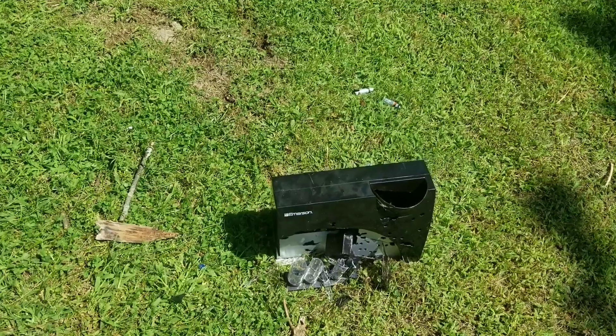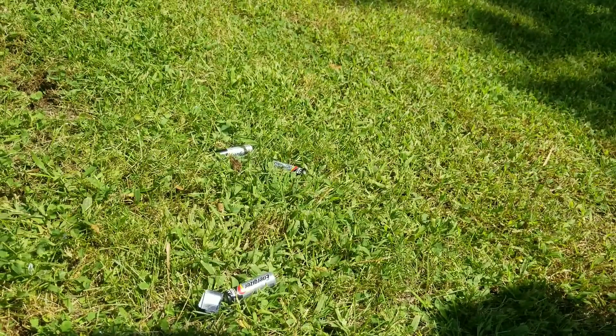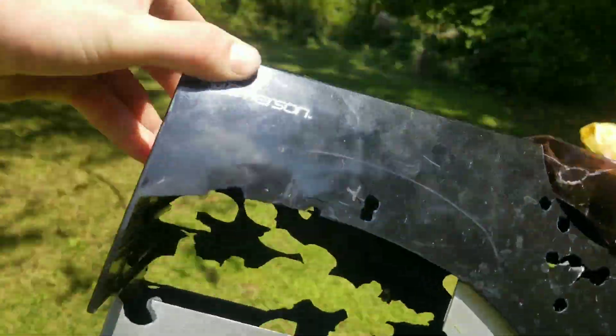So look, all of them are going right through. Blew out the batteries. See if we can call any of them — there's a little bit of light in there. Maybe a few of them stopped from the batteries, but look, I'll hold it up to the light.